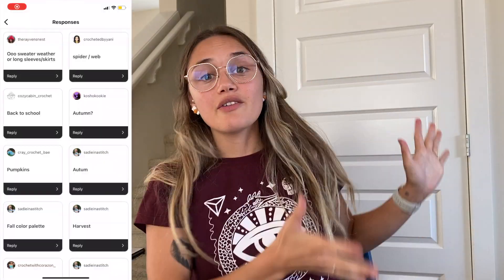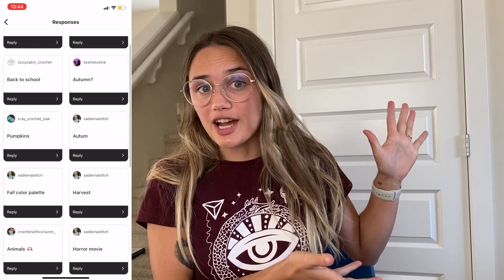Today's video is the September prompt challenge, and the prompt for September is pumpkin spice. For pumpkin spice, think anything in terms of literally, or in terms of the color, in terms of pumpkin, in terms of the season — kind of anything that comes to mind for you. I'll include everything that you guys did suggest here.